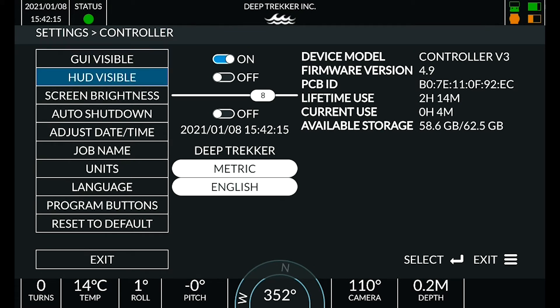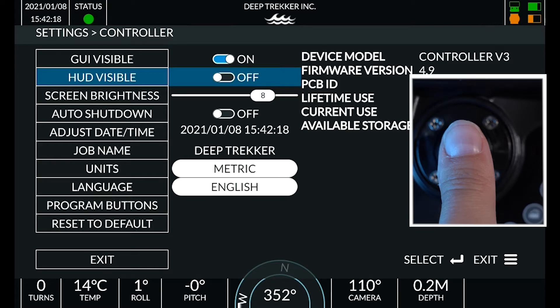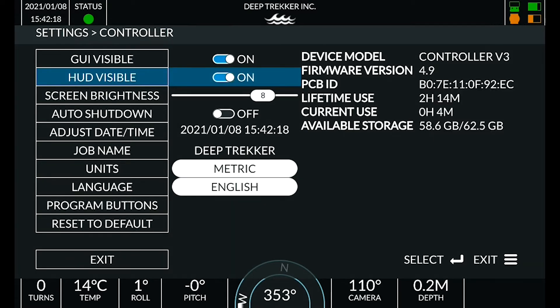To use toggle switches or sliders, press enter to select the switch, move the front left joystick to flip the switch, and press enter to save the selection.